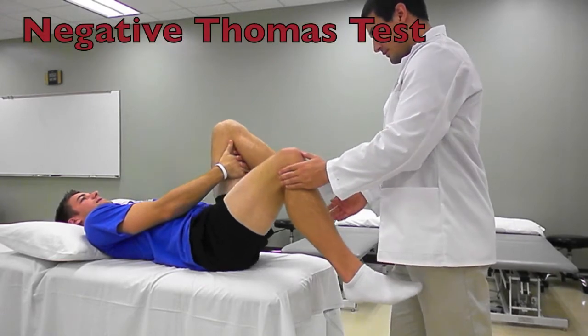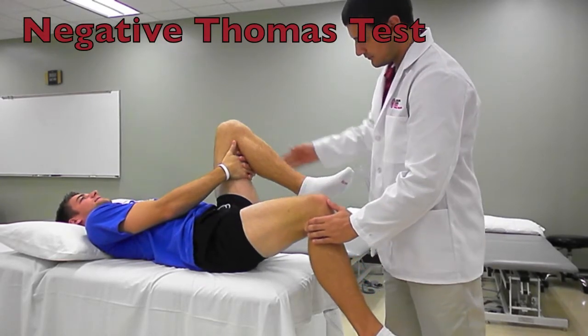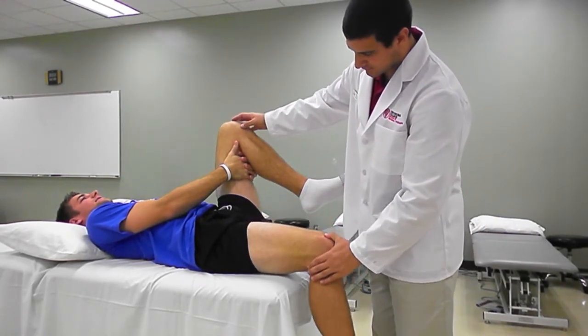In a negative Thomas test, the leg reaching the plinth demonstrates no hip flexor muscle shortening.